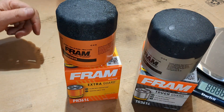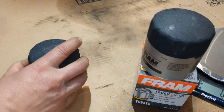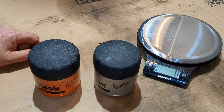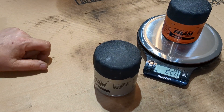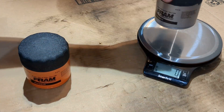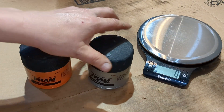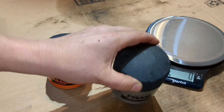I've got my scale here. For the Extra Guard: two hundred and twenty grams. And the Tough Guard: two hundred and twenty-three grams. So there's something a little bit extra in that one right there.